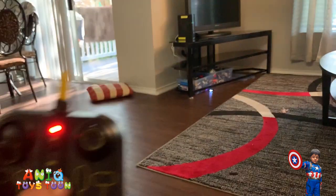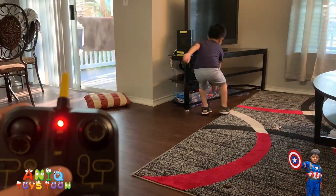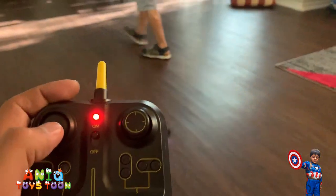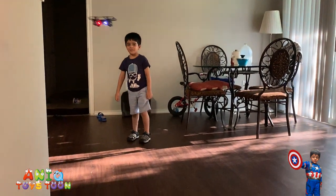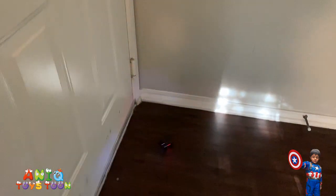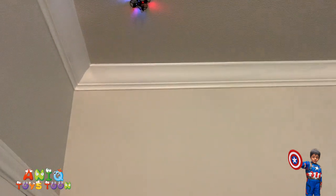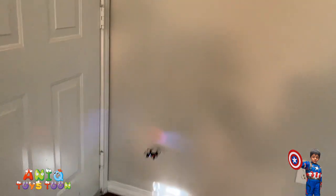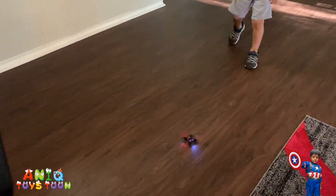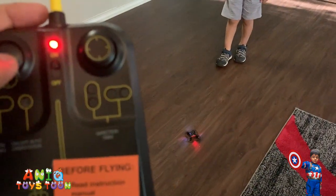Can you pick it up and bring it here, Anik? Put it right here, thank you. I'm going to give it another try. Oh look at that - it's actually moving! Oh, it ended up upside down, so I'm going to correct that.